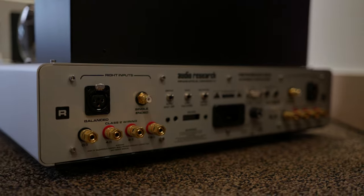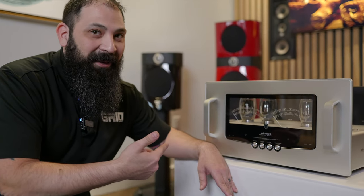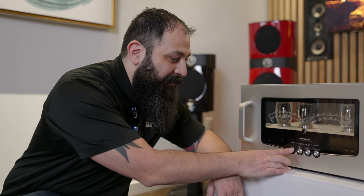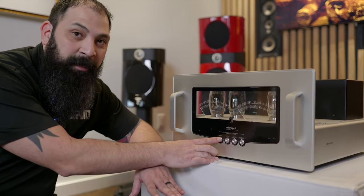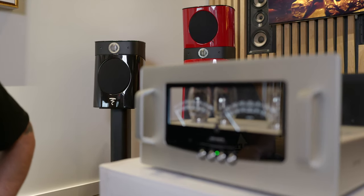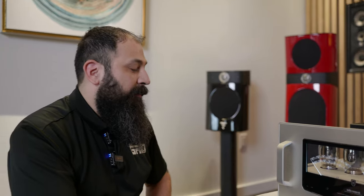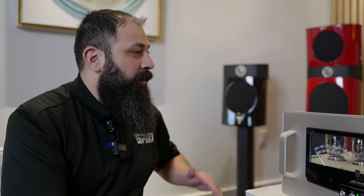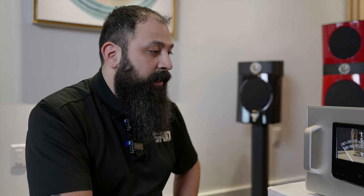All right guys, check this thing out. We've got the Audio Research Reference 80S out of the box — this is the very first time we're powering up. We have that big beefy power cord plugged in at the back on a 20-amp circuit. Even the buttons are machined — you can actually feel the texture. First power-up, let's do this! Man, that is so cool. Everything's coming to life — you can hear the relays hitting the contactors, switching everything on. That's their soft-open mode, basically letting the tubes warm up.